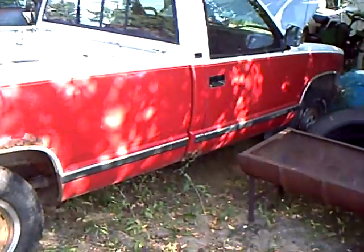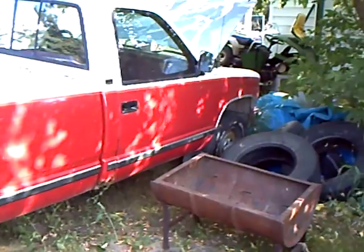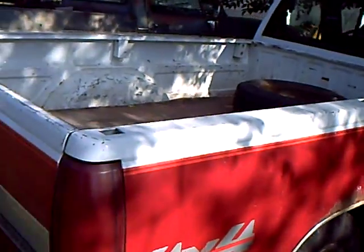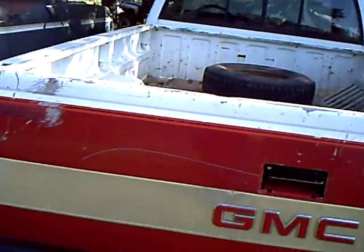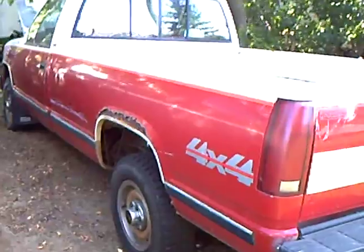I have a 1937 Chevy truck that I want to put on this 4x4 frame. This thing needs a lot of work, but when I do the restoration on the other one, I guess this one will get it too. And this one hasn't run in a couple months either, so let's give her a cold start and see how she goes.